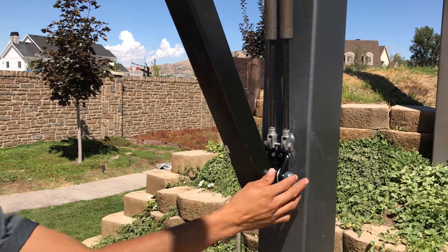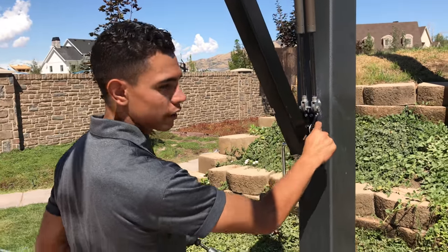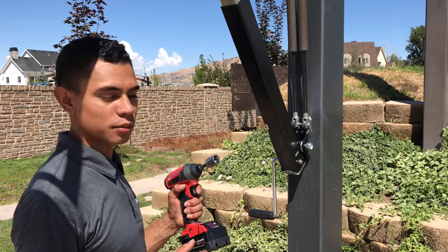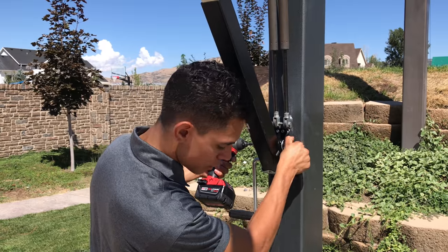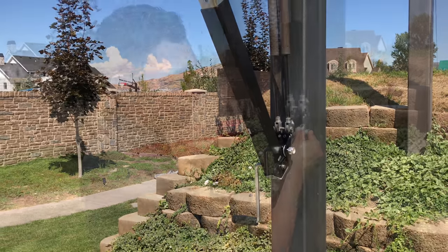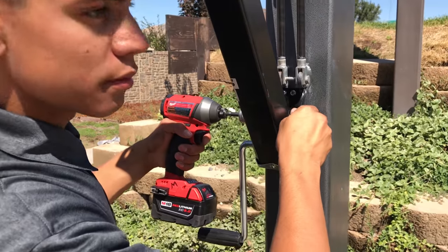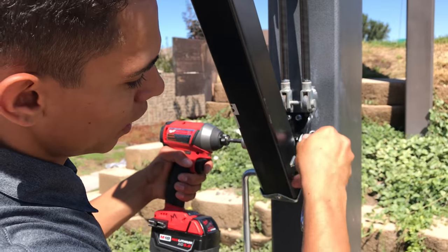There are two different sizes for the bolt and the nut. It doesn't matter which side you use to tighten it, but choose a tool, and on the other end you're going to use an adjustable wrench or crescent wrench to hold it while you tighten it. I have the adjustable wrench on this side and the drill on this side. We want it tight enough where it can still pivot, but not too tight.